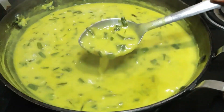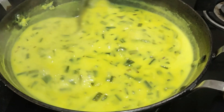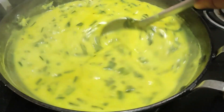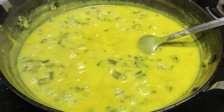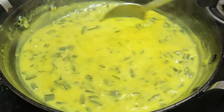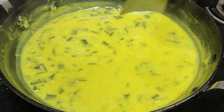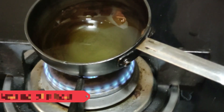Look — it has been 3 minutes and the color is also very good. You can see the thickness is also good. When it is tender it will become more thick, so we will keep the flame low.